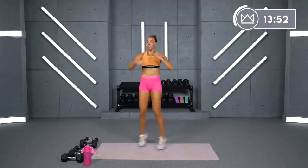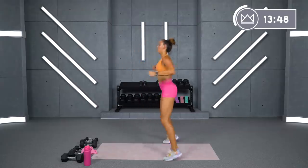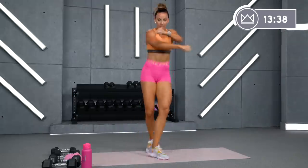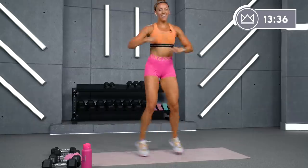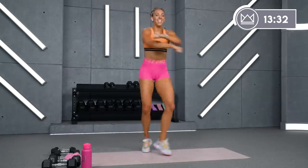There you go. Pull the core in. Don't slow down — I need you to be quick. 10 seconds. Come on, faster. 9, 8, 7, 6, 4, 3, 2, 1. And breathe.